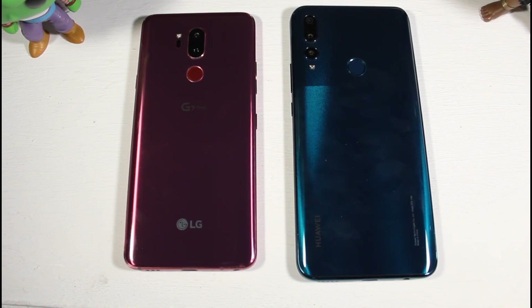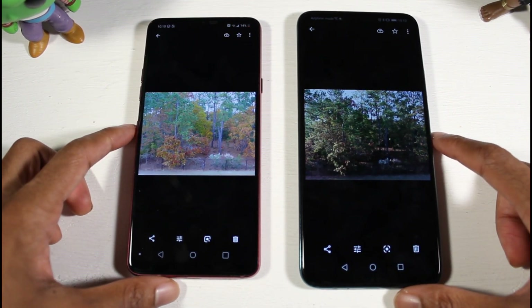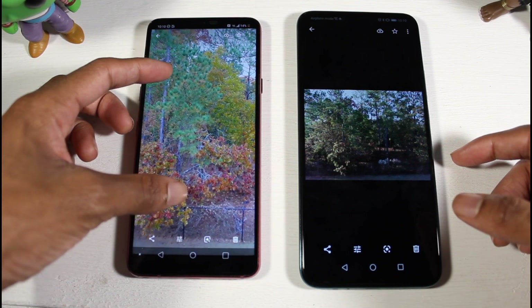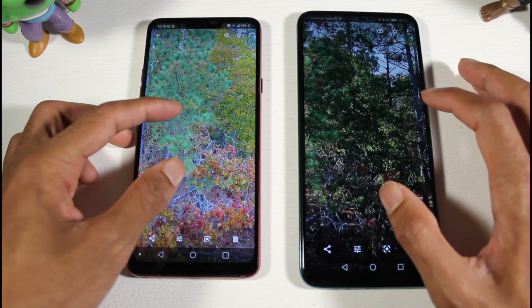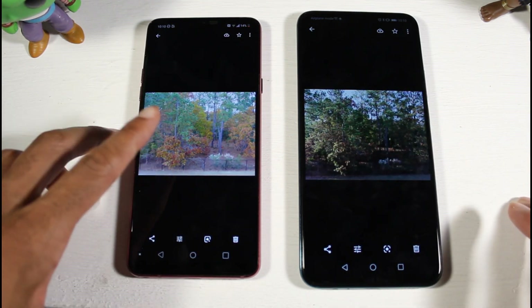For cameras, the G7 has a 16MP standard and 16MP ultra-wide lens, plus an 8MP selfie camera. The Y9 Prime has a 16MP wide, 8MP ultra-wide, and 2MP depth sensor, along with a 16MP pop-up front camera. Outdoors, the Y9 Prime does a better job — the G7 tends to over-saturate colors, while the Y9 Prime is more true to life. Detail when zoomed in is very similar on both.